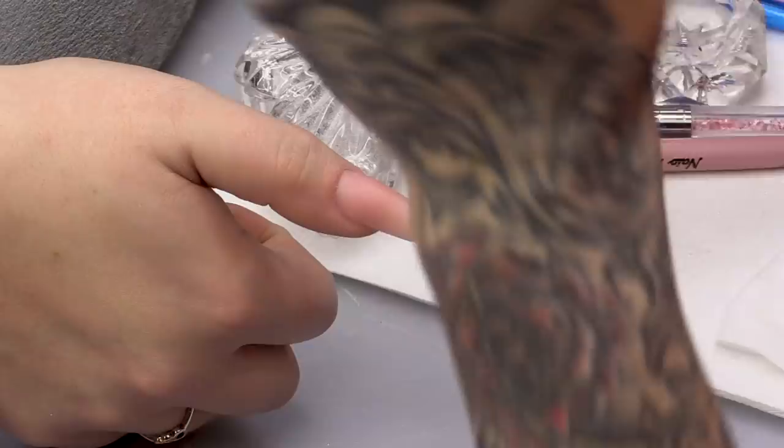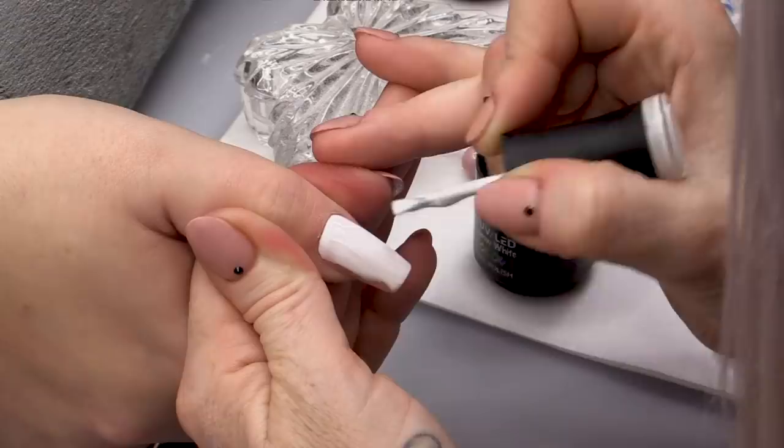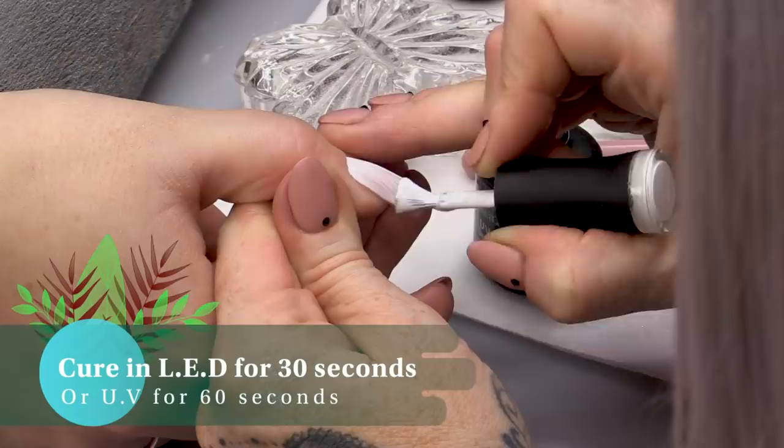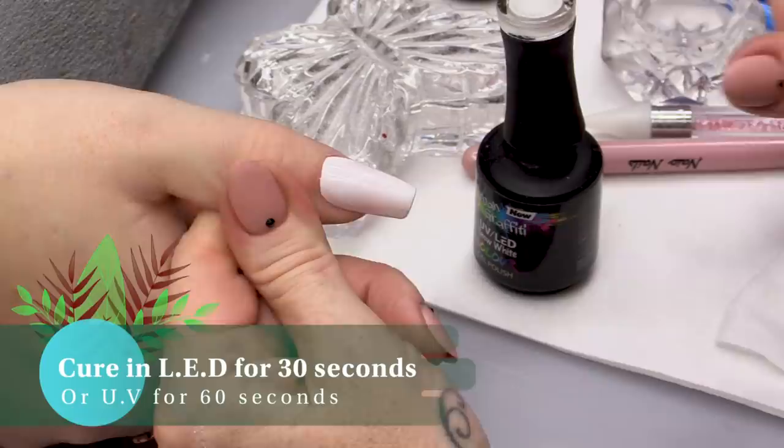I've already applied a nail extension on the lovely Vanessa. What we're gonna do now is paint the background with Snow White. You don't have to do white — you could do whatever you want — but I just want this to really stand out. We're gonna do two coats of that; you need two coats in this weather.